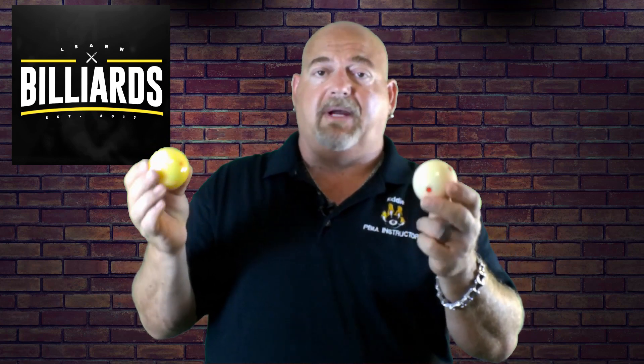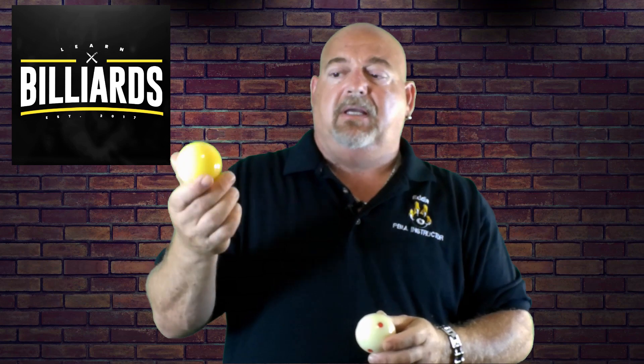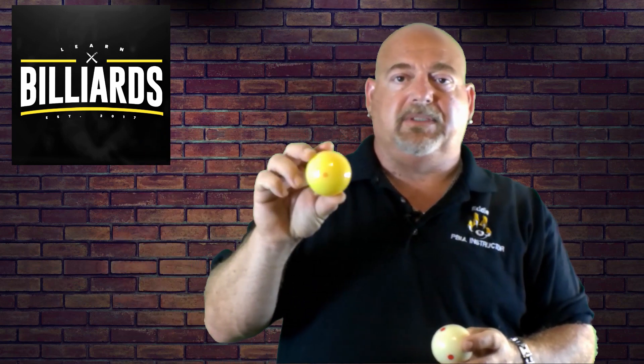Both of them are excellent cue balls to play with, to practice with. You'll get much better reaction when you're going to draw, do a heavy draw, heavy follow, English, and so forth. The Red Circle will react faster than the Pro Cup. But the Pro Cup is probably more popular in tournament play. Again, it's personal preference, and some people just don't like that yellowish tint — it annoys them.